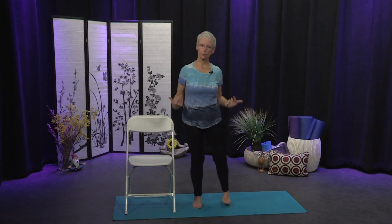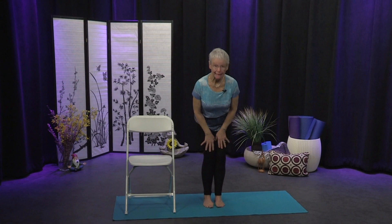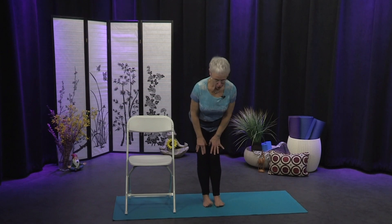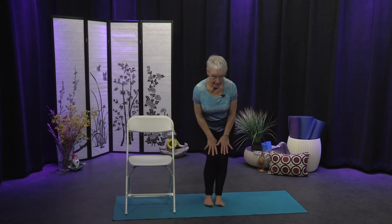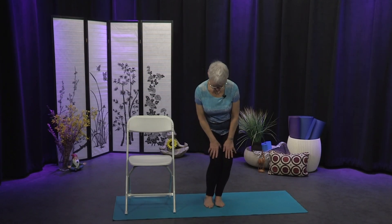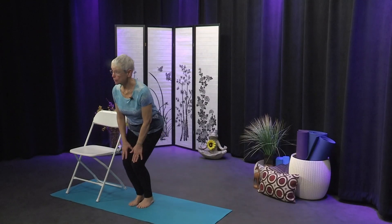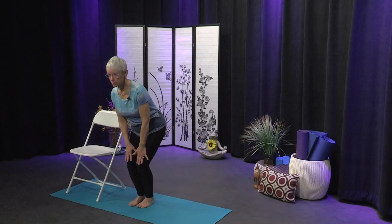Coming to stillness, bring your feet together and we're going to warm up the knees. Bring your hands down to your thighs and make circles with your knees, rolling to the outer edges of the feet. The feet stay on the mat but you're rolling to the outer edges so the weight moves to the front, sides, and back. Switch directions when you're ready.